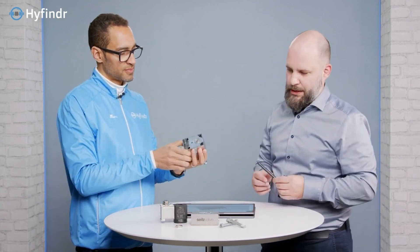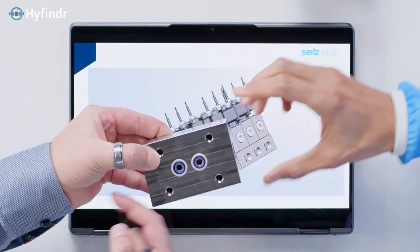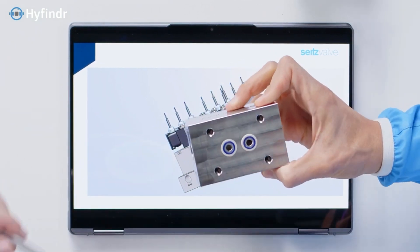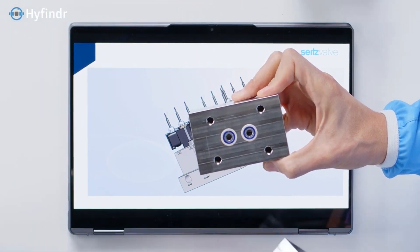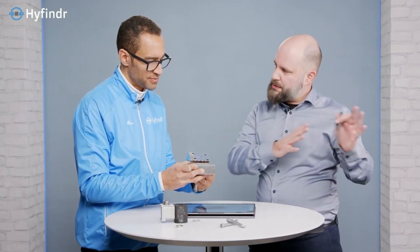So it acts quite quickly. And the beauty of what we have implemented here is you have a base plate. Here you have your pipes coming in and going out. And coming out on the other side. And the whole flow of the hydrogen is going up here into the valve, where there is also an integrated check valve for security reasons. And then going towards the dispenser.